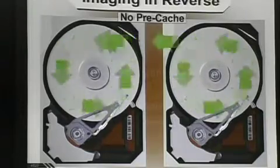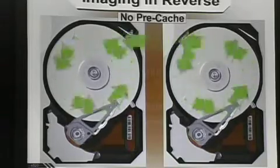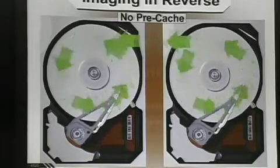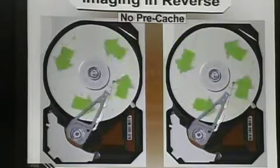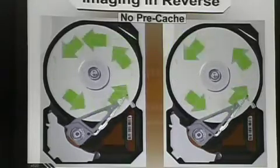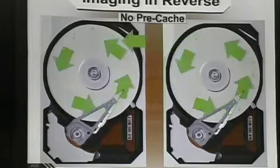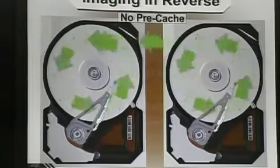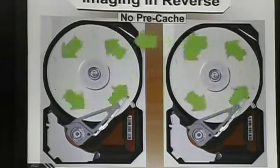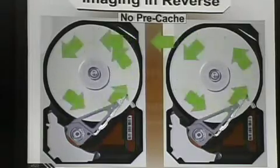That clicking noise is this recalibration. It gets an error, says 'I got to reset,' powers down, goes to the beginning of the drive, reads the SA area, and starts all over again — you don't want that. It may be a problem with memory on this particular board, and you would not believe how often that's true. It is more common for it to be a problem with memory on the board than almost any other problem. So what you can do is image it in reverse. If you image a hard drive in reverse from the last sector to the first sector, basically there is no cache — it's a pre-cache.